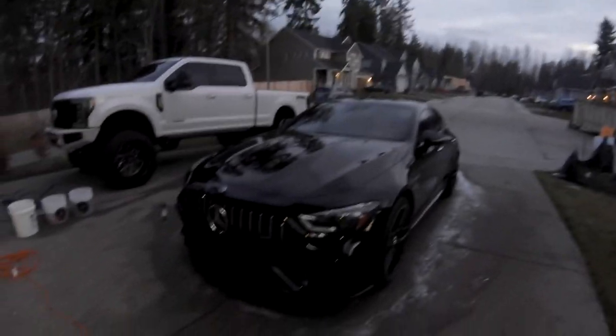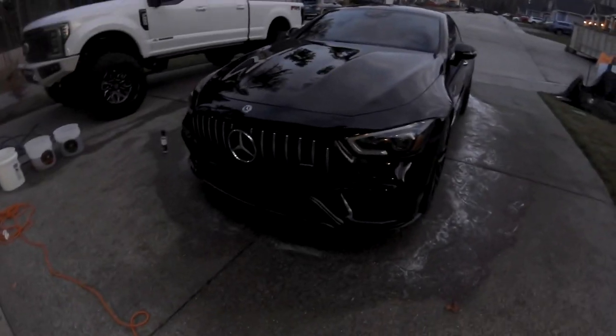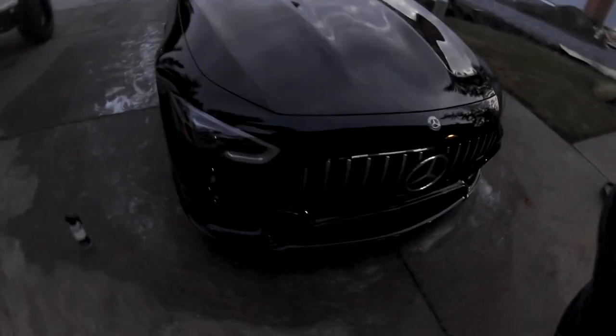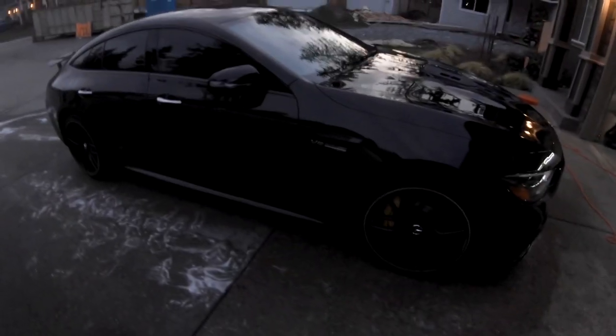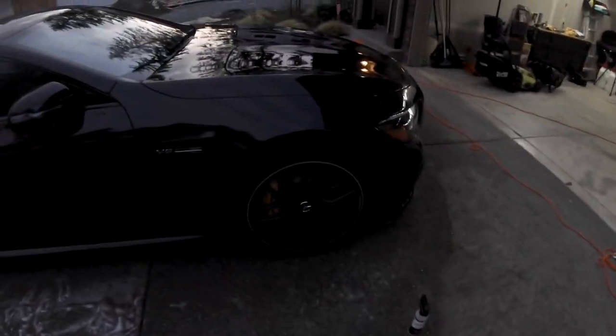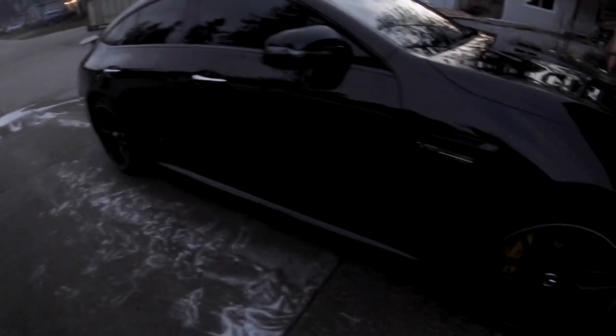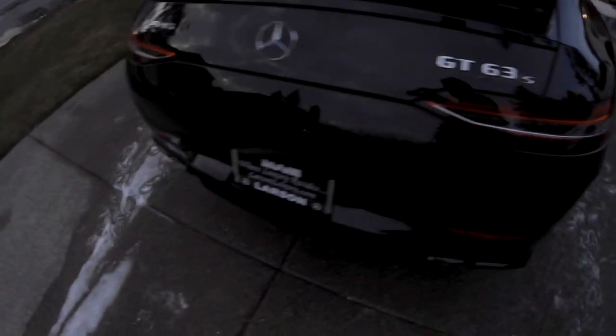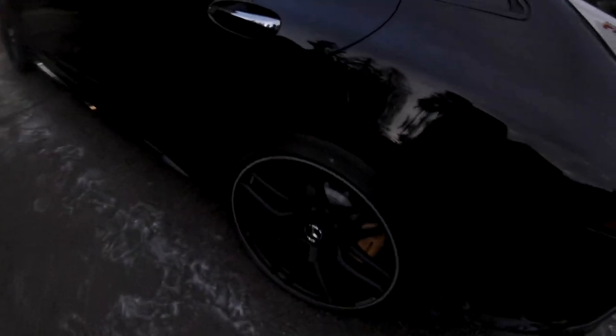I ran out of daylight so I'm not going to be able to show all the vehicles together, but I just want to do a quick walk-around of the AMG after the wash. It literally takes me about an hour to do everything. The truck takes a little bit longer since it's bigger. I know it's a little dark — I'll try to brighten it up in post — but this is not even going over with detail spray. This is just from washing and drying, and it looks a lot better.